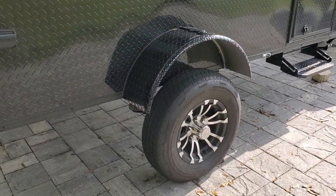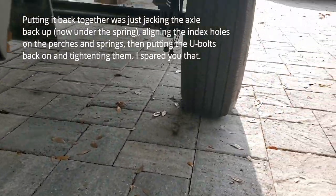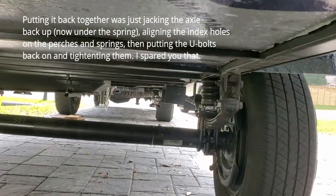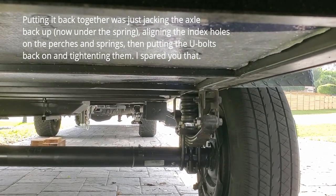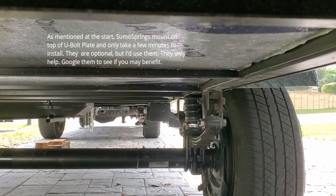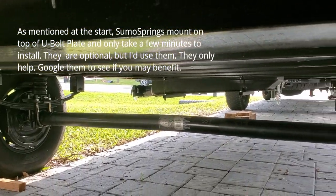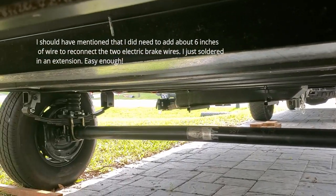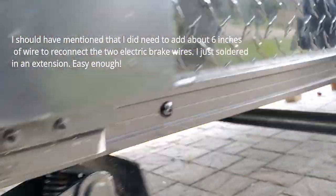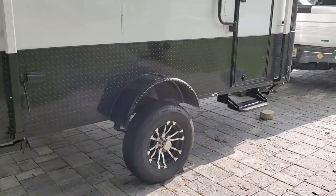I've got it all back together and the Sumo springs are on as well. You can see them under here — those little rubber bumper-looking pieces that go from the pad on top of the spring up to the frame on both sides. I ended up with about a six inch lift. I was expecting four to five — if I'd measured everything beforehand I probably would have known. Quite a difference in the stance of this thing. I'll back up so you can see it. I definitely need to get some bigger tires on the wheels now.